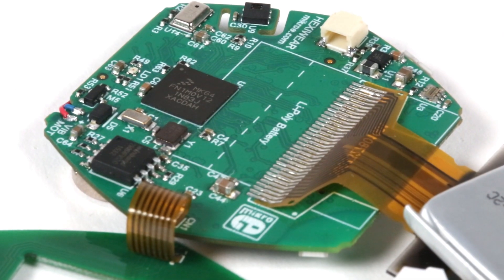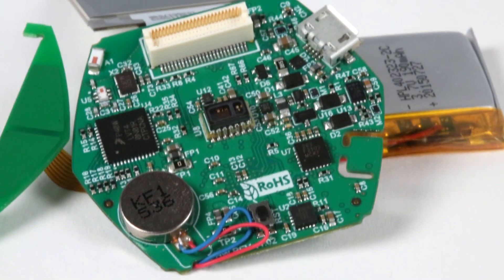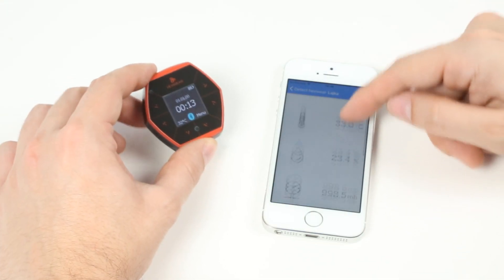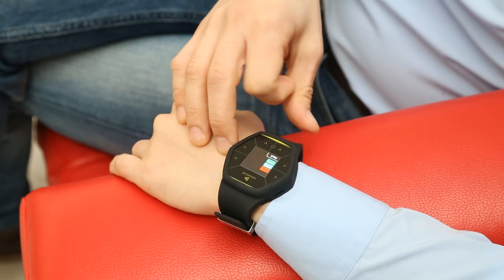HexiWare is powered by a Kinetis 32-bit ARM Cortex-M4 microcontroller. It has Bluetooth low energy, an accelerometer, sensors for measuring altitude, light, heart rate and more. On the outside, a full-color OLED display and a capacitive interface with haptic feedback.